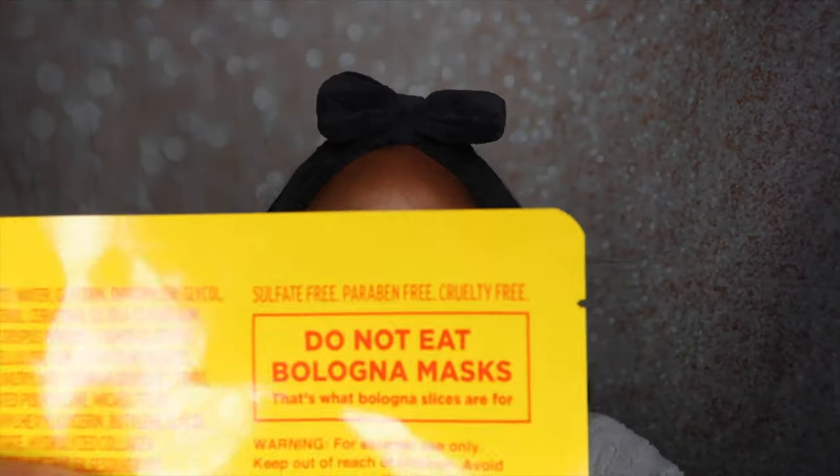It sounds bologna even saying it, but it is what it is. And then it has a little script that says: a hydrating and restoring hydrogel mask suitable for all skin types, but especially for those who used to make masks out of their bologna sandwiches. So I know as kids, I used to do the whole eyes and mouth — kind of like I showed you guys in the intro — and I used to sing the song all the time. On the back it has some details. It says it is sulfate free, paraben free, and cruelty free, so that's a plus. And it says in big bold letters: Do not eat bologna mask. That's what bologna slices are for.